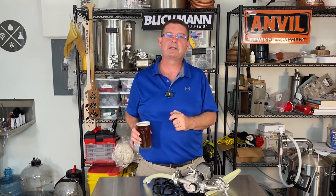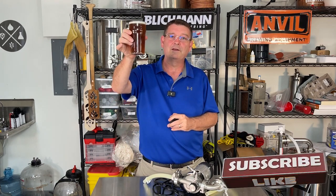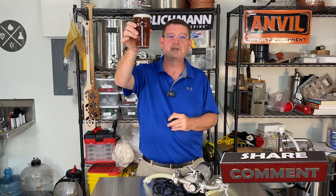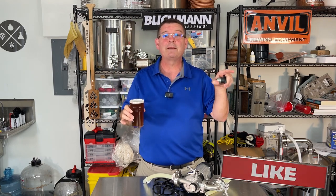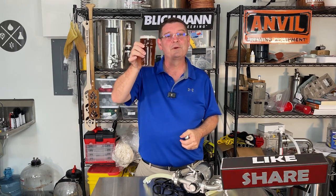This is just a courtesy — I wasn't asked to do this video or anything like that. It was just something I felt was well-deserved. Kudos to Blickmann, kudos to Anvil, and thank you personally to Jarrett. Cheers. Don't forget to like, subscribe, and keep sharing. Definitely appreciate the support. Thank you. I'm going to go enjoy my beer.